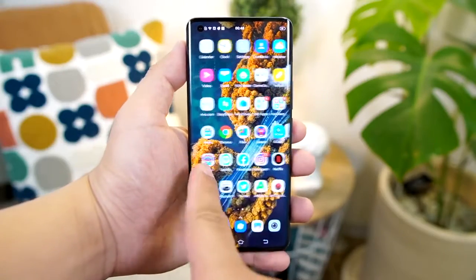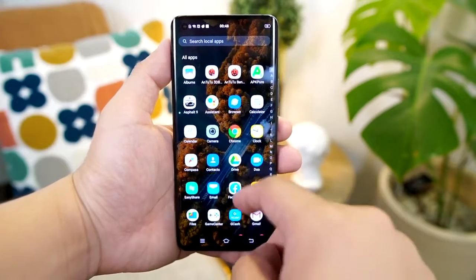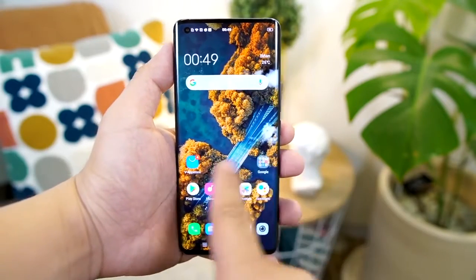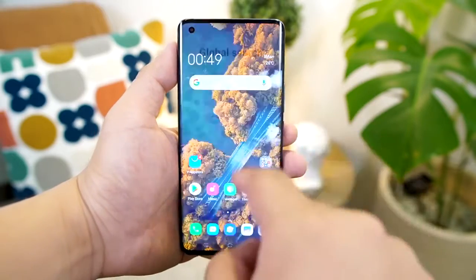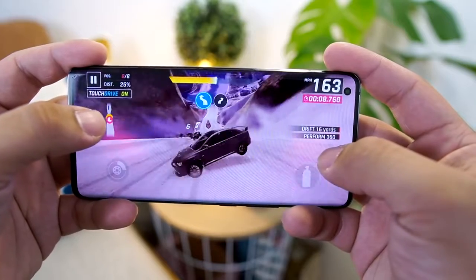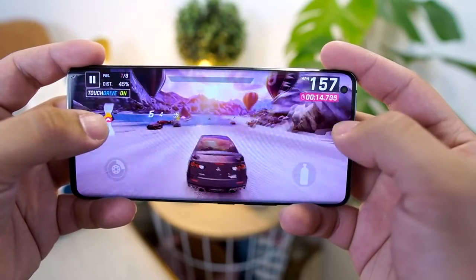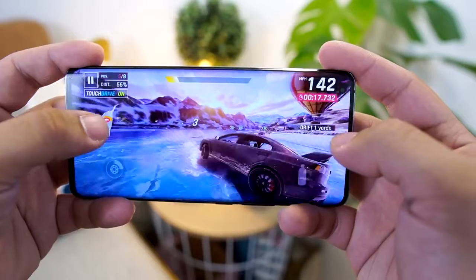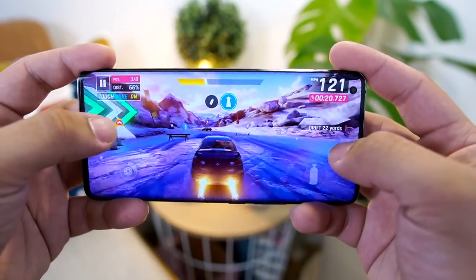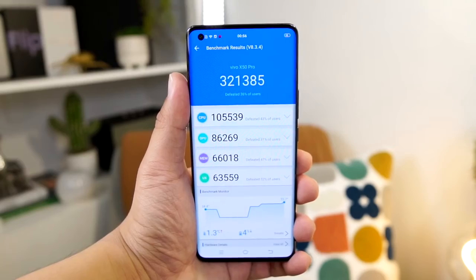It's not expandable via microSD card, but 256GB of internal storage is more than enough for me. The past few months, hindi na rin ako nag-download ng music or movies kasi may access naman na tayo sa Spotify, Netflix, Google Movies, at marami pang streaming sites. The Snapdragon 765G achieved an AnTuTu score of 321,385, and it ran Asphalt 9 and PUBG very smoothly. For two to three days of usage, the Vivo X50 Pro almost gave me a flagship experience.